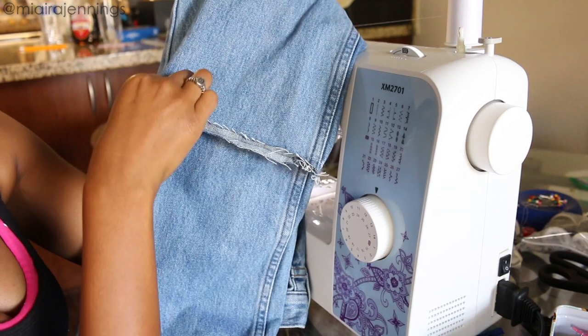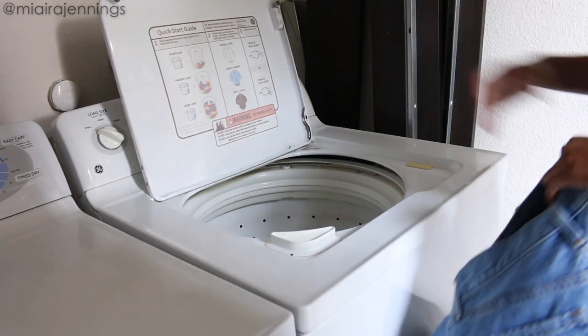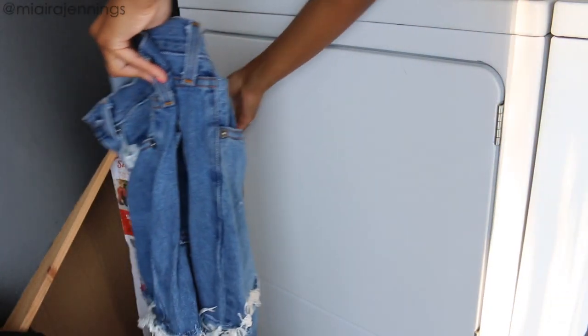As you can see, it's already starting to fray, but we're about to pop it in the washer and make it even more emphasized. I'm washing these at a regular jeans setting, which I usually just use cold water. And as you can see, after one wash they already look amazing — I am so freaking excited.